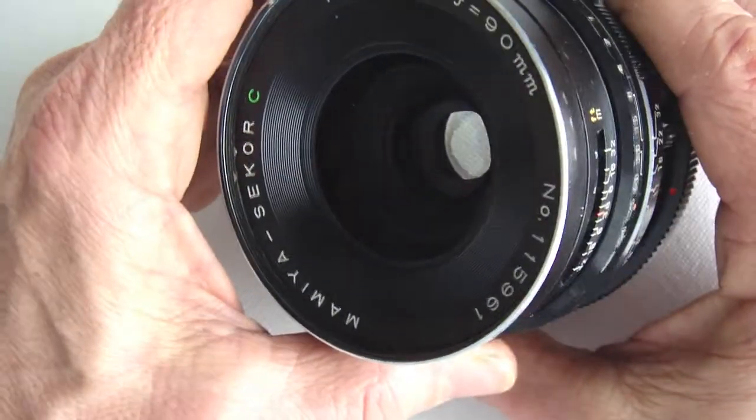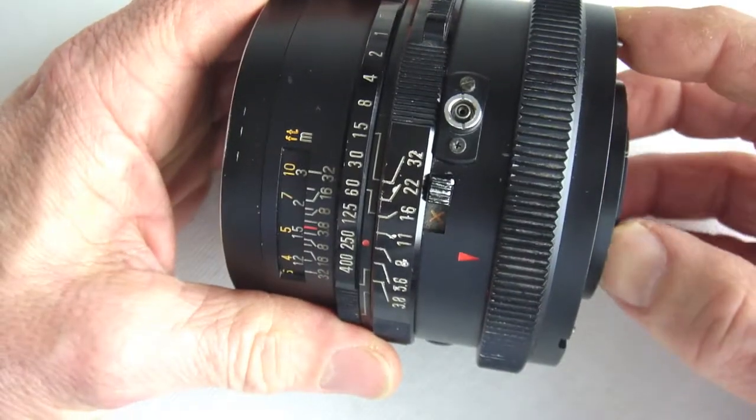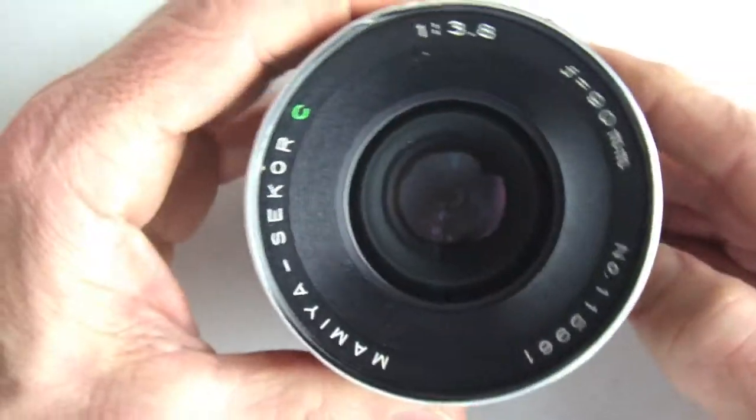This particular 90mm lens is suffering from slow shutter speeds that either hang up or drag excessively.